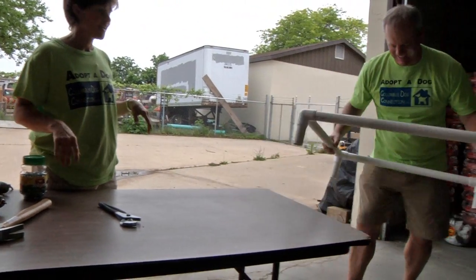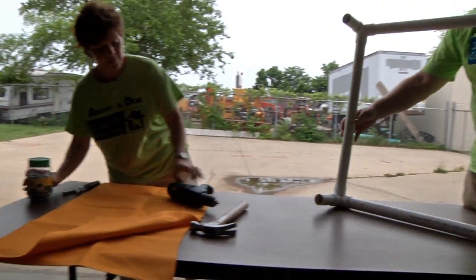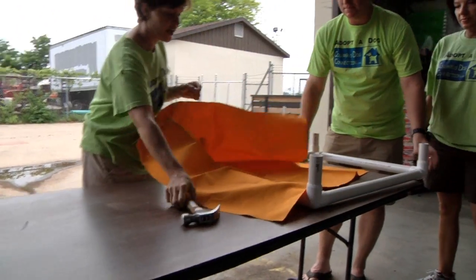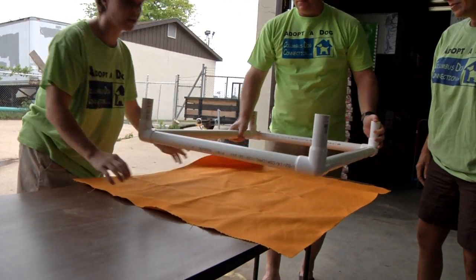Tap it first, then fork it — tap first and then fork. Now we're on to the cloth-building phase. All you have to do is set your cloth out and Mike and Patricia are going to build the bed.